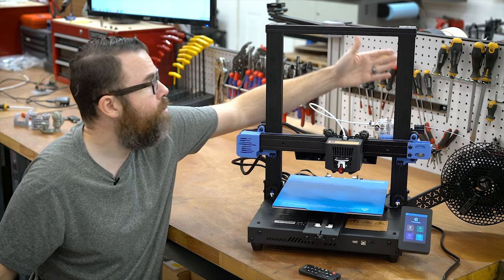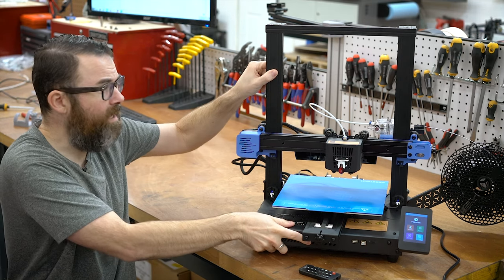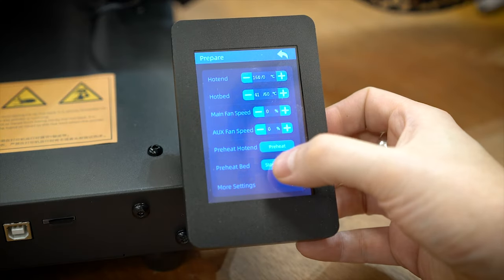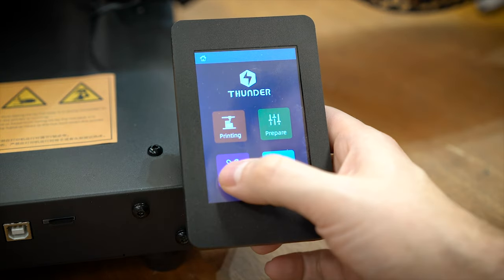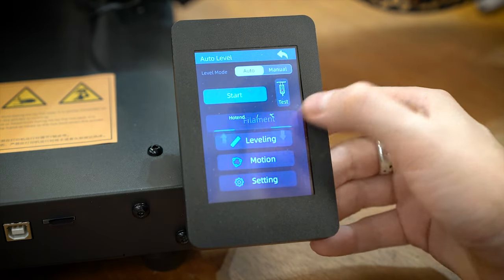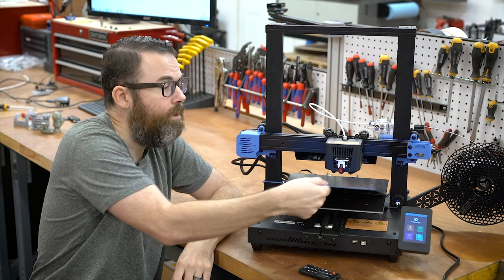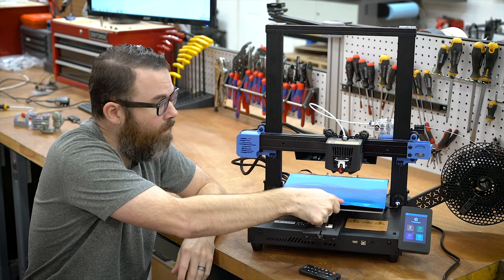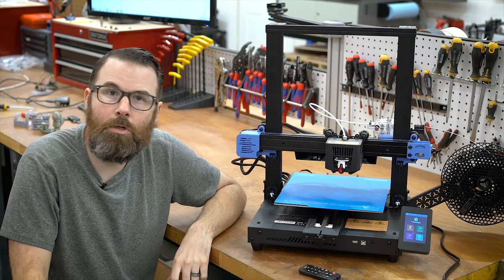It has dual Z-drive and good metal construction — one of the chunkier, beefier printers I've seen. There's a color touchscreen. It does not have an all-metal hotend, so you're limited to 250 degrees, though the bed — one of those nice magnetic flexi beds — gets up to apparently 110 degrees. That's the feature overview.